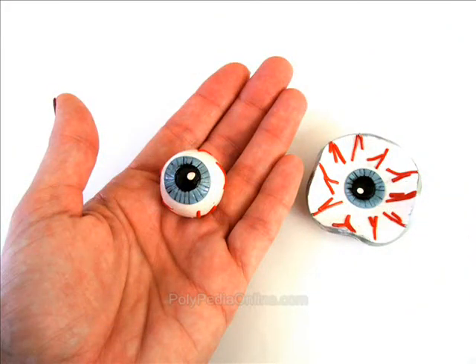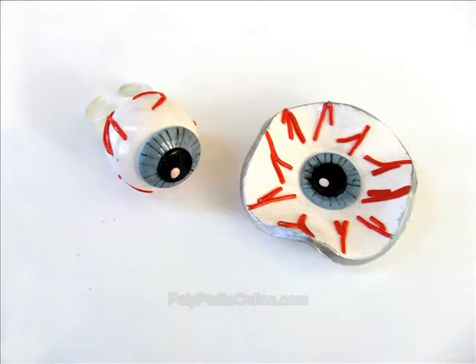Hello everyone! In this Halloween project we will create a polymer clay eyeball used both as a ring, as a pendant, a fridge magnet, or even a small bowl for treats. It's really quite easy — 10 minutes and you're done.